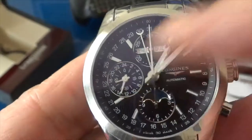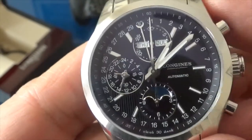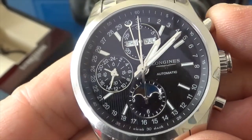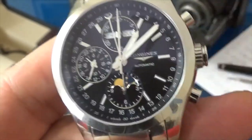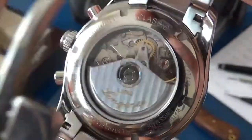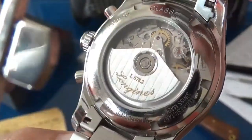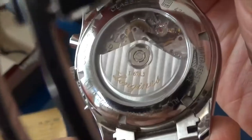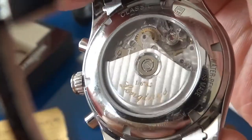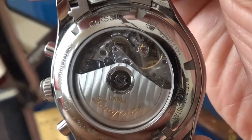We've got running seconds at nine o'clock with a 24-hour indication for day/night. It is the ETA-made caliber L678, but you can argue it's all the same company, so it's effectively an in-house movement. You've got some very nice finishing here, some beautiful perlage and Côte de Genève, and you can see the beautiful balance wheel ticking away.